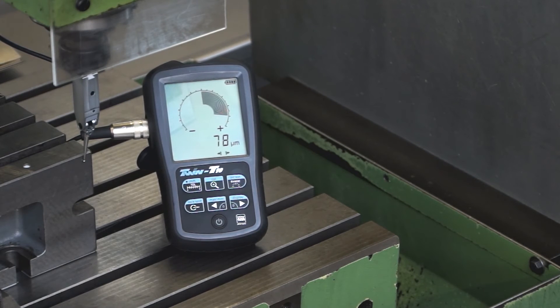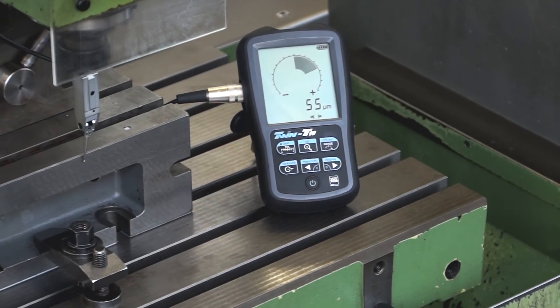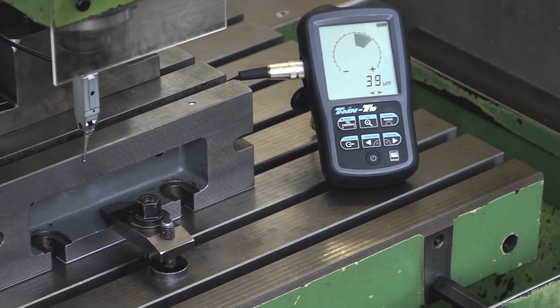At the end of the measurement, the misalignment is plus 78 microns. The probe is brought back to the initial position and the bar graph returns to zero.